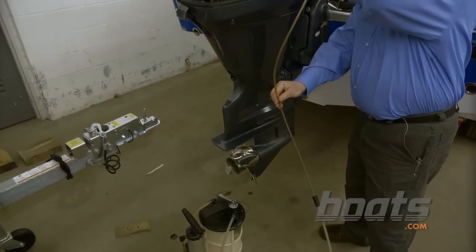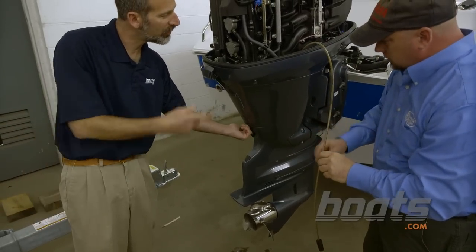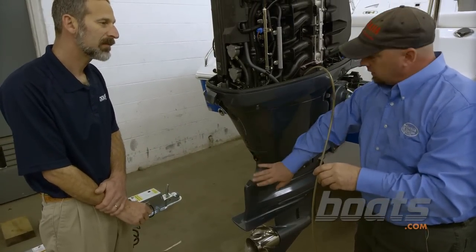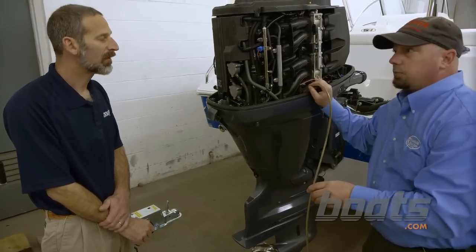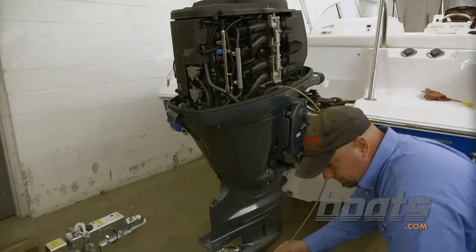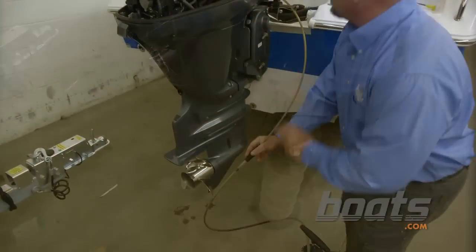Grab the tube. Wait a minute Chris, why don't you just use the drain down here instead of using the extraction pump? Well, you can use the drain, but the main thing is it's very messy, and if you're doing a service over the water it's just not an option — you have to take it out through the dipstick so you don't make a mess. Now you just pump it up and it'll start pulling the oil out.